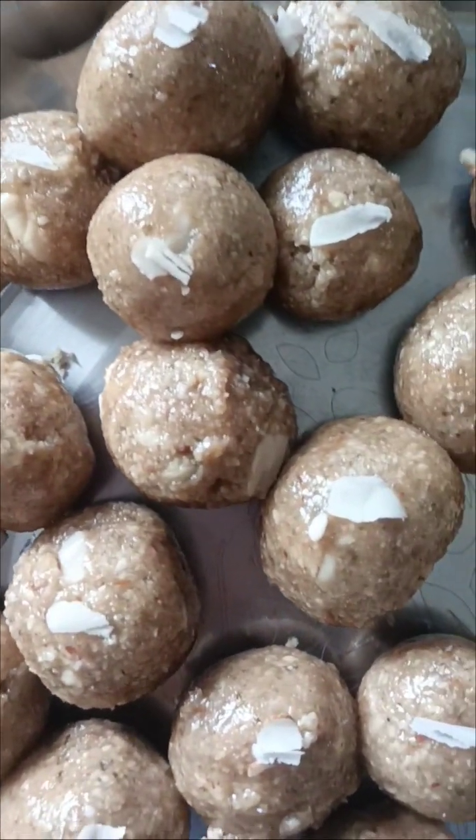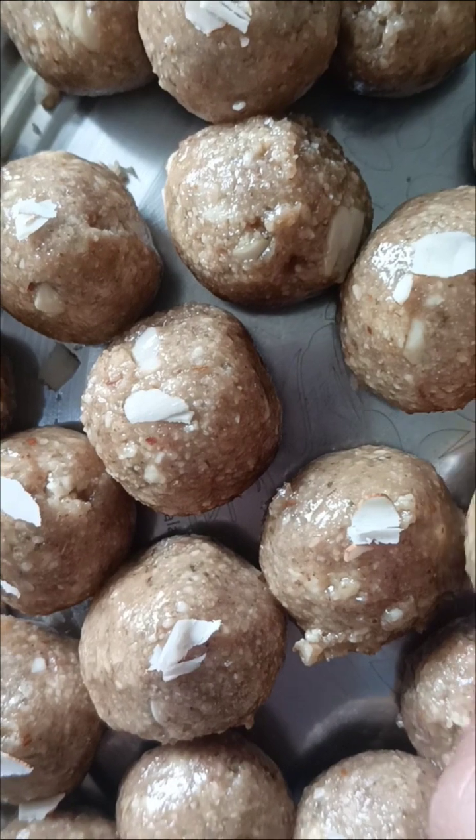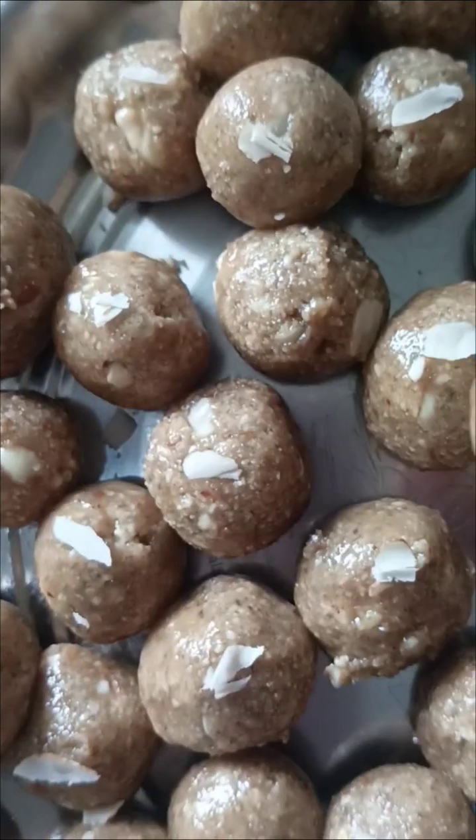We will store them in a box. We have 15 days to store them — they keep well for kids and healthy people alike.